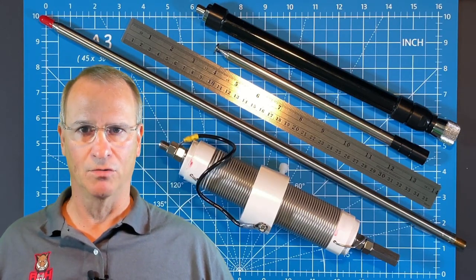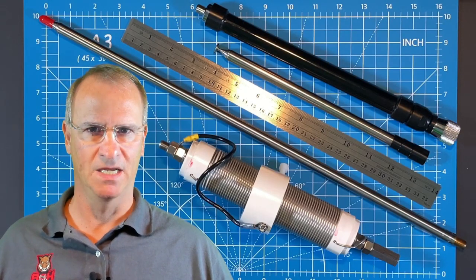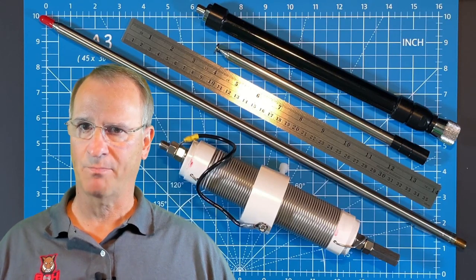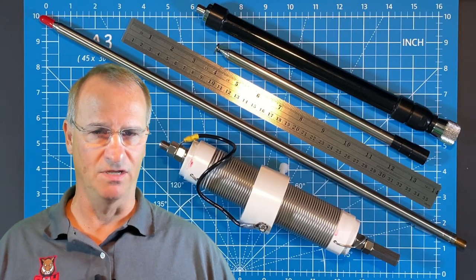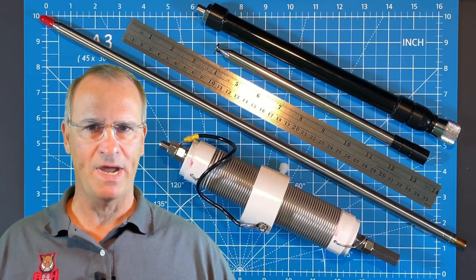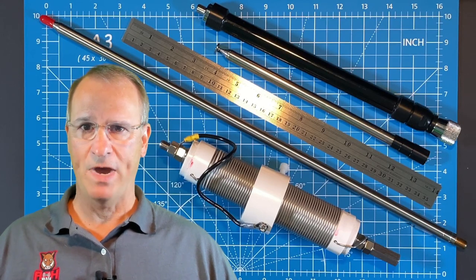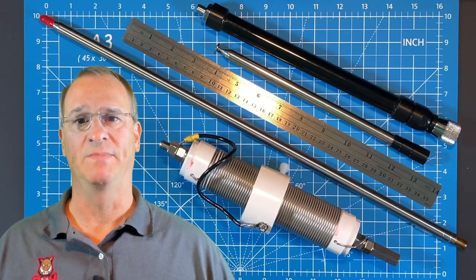I want to clear a couple of things up real quick as we start the video. First of all, I'm a huge Wolf River coil fan. This antenna will continue to be something that I use on a regular basis. I'm not looking for an alternate because I think this is deficient. It's a compromised vertical antenna — I understand that. I know how to use it and it's very effective. I only chose to look at this alternative because it's smaller and lighter weight, so I have a couple of extra cubic inches in my go bag if I make a switch.